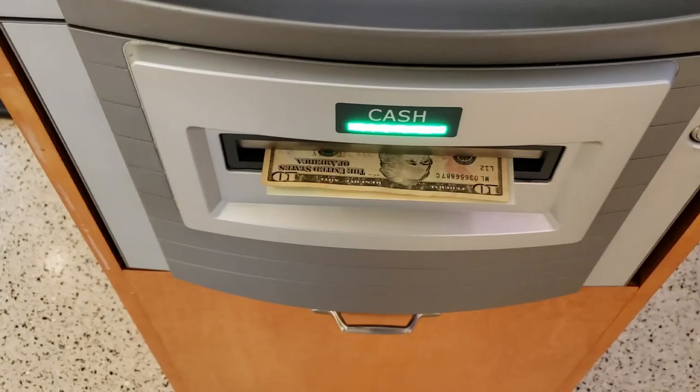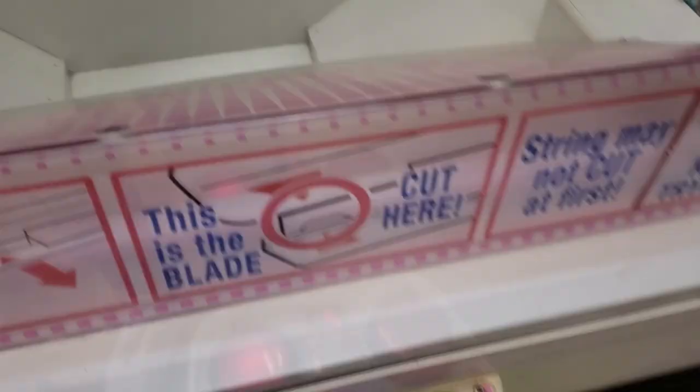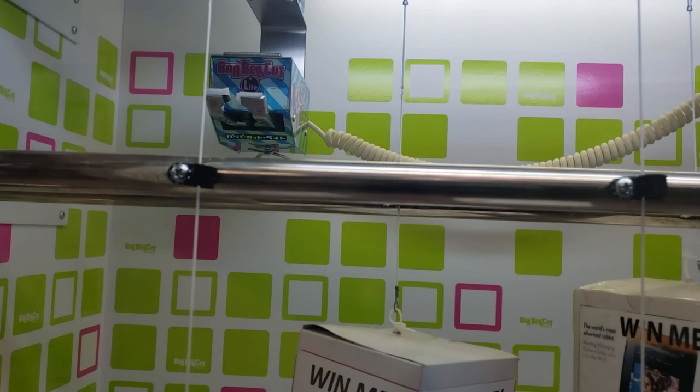I had to go get cash out of the ATM. This is what happens when I'm randomly at the mall and I see that Barber Cut is ready to pay out. I'm trying to keep it hush hush because I know that game is ready to pay out. Thank god the machine took my ten so I didn't have to go break it — so we got ten more bucks here. Hopefully a couple more plays should get this.